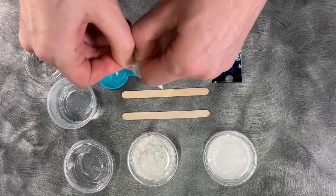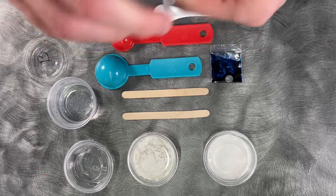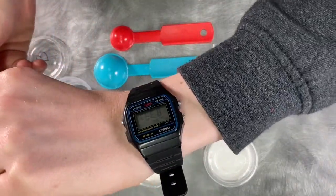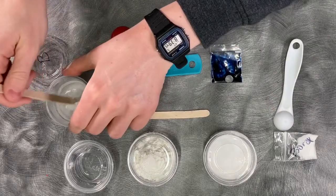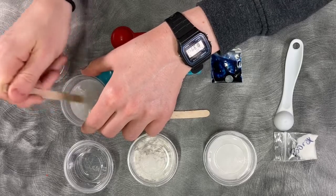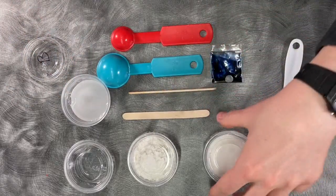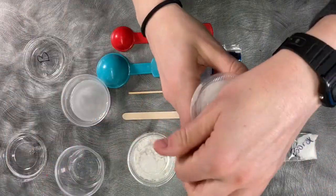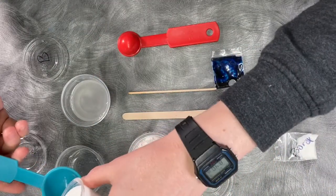I tried to include enough supplies for you to make two balls. Go ahead and stir it up until the borax is all dissolved. Once you're there, open your empty container and your container of glue and put either one tablespoon or half of the white glue into the empty container.